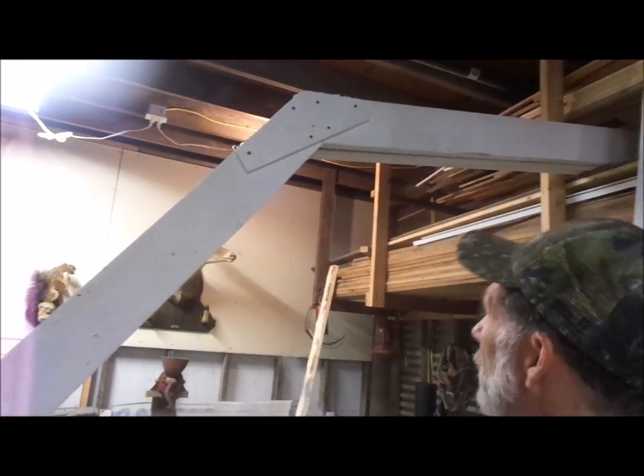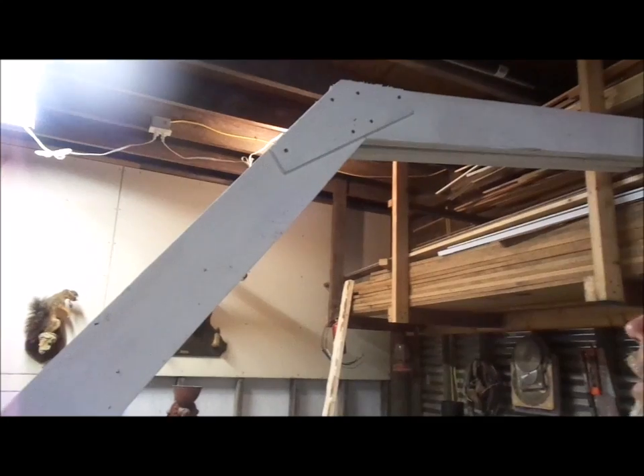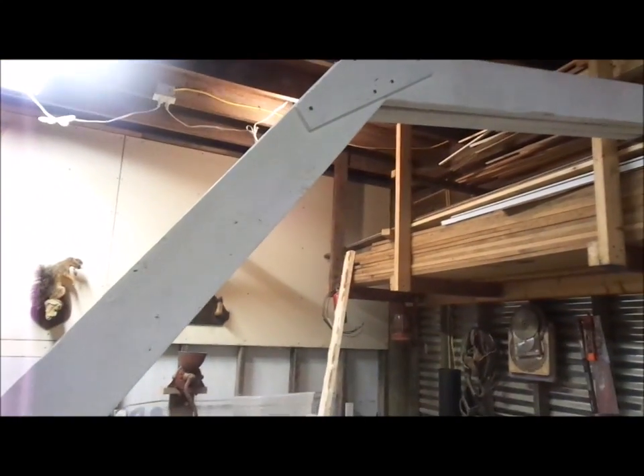This is the gusset system that's used on the sides right here. We put one on each side of it.